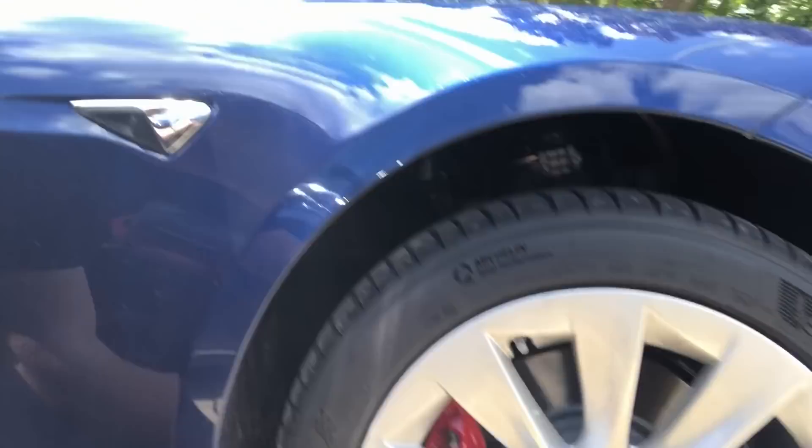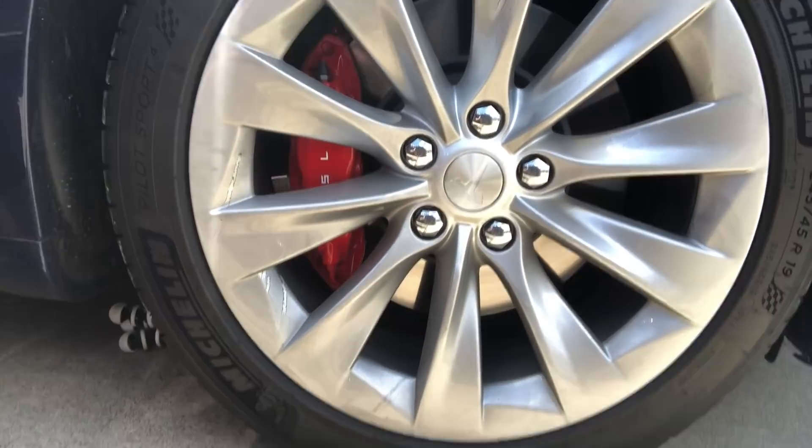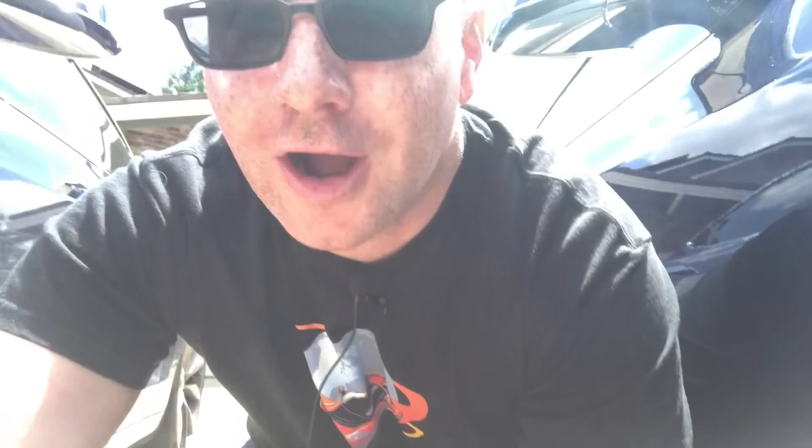To find out what battery pack you have, you need to get down next to the car on the passenger side front wheel, and behind it there's a sticker on the frame that will tell you what version of battery pack you're on. Let me turn this camera around and we can see which version this Raven Model S has.